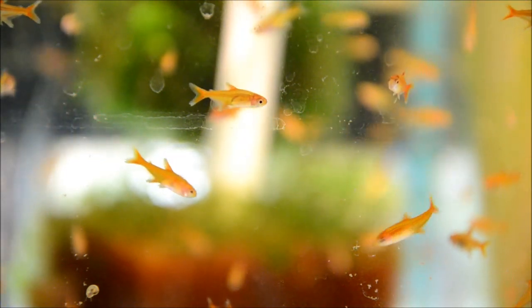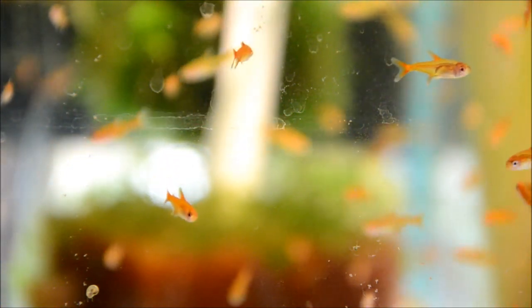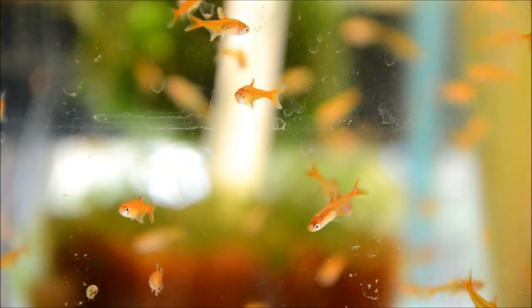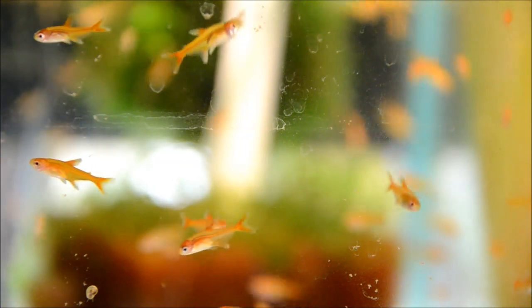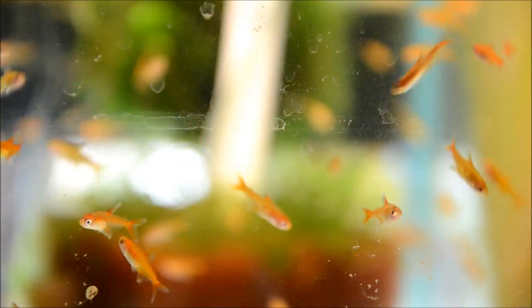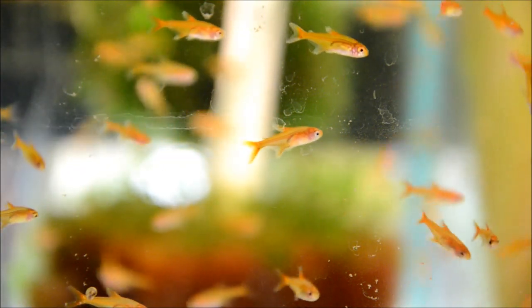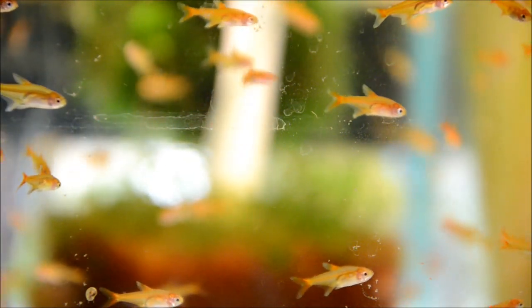All in all, they're a versatile, affordable, colorful little fish that are just fantastic for a smaller aquarium. Easy to feed, readily accepting flake, frozen, live, or even small pellets. I think they're one that are good for any level hobbyist.